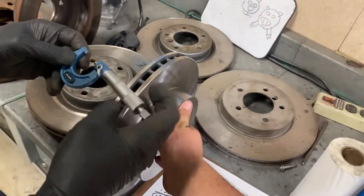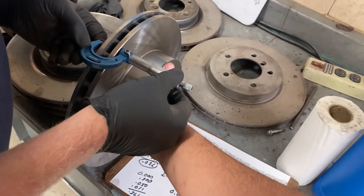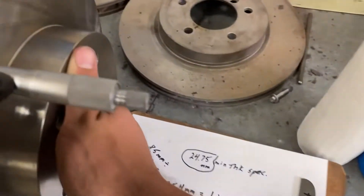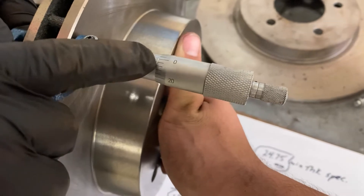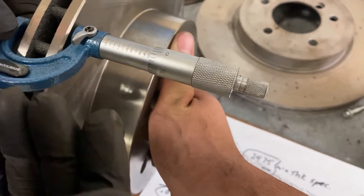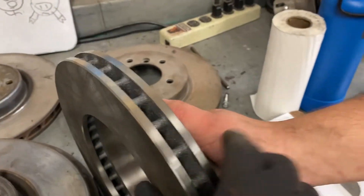If you take the micrometer and put it around the outside, let's just see what this measures brand new — it's probably going to be off our scale. It's actually a little bigger, but it's over the zero here. If you look right here, you'll see the zero — that's one inch. So we're at like 1.025. So that's good — you have a lot of material on here. As the pads wear into your rotor, it doesn't get to minimum too quick. You have a lot of extra material here.